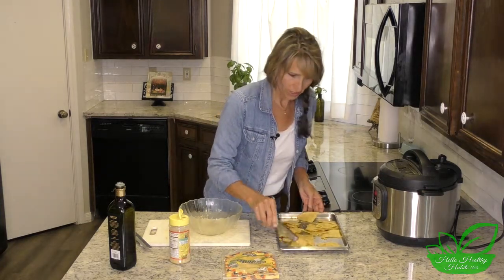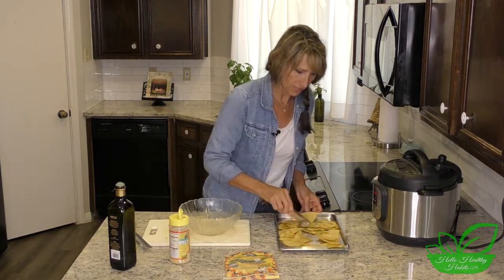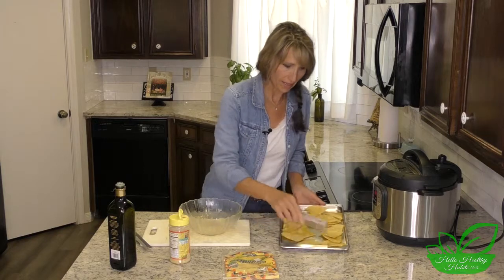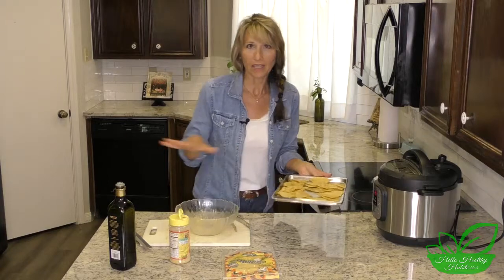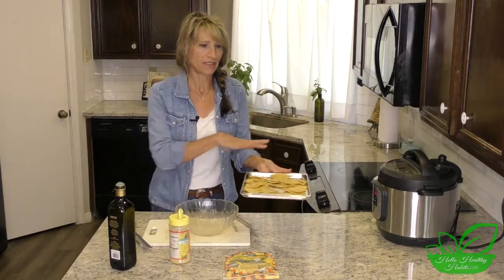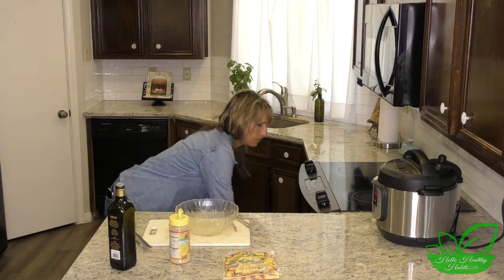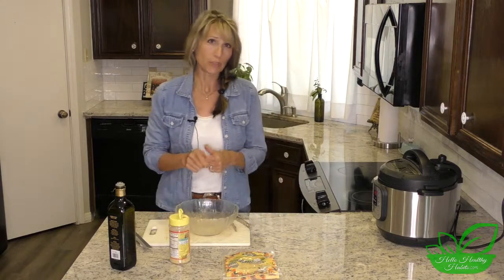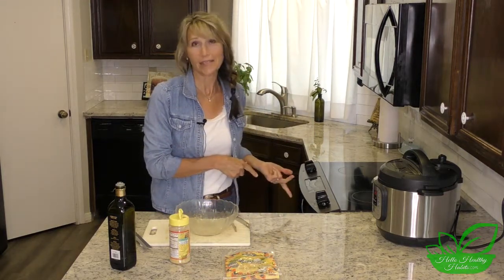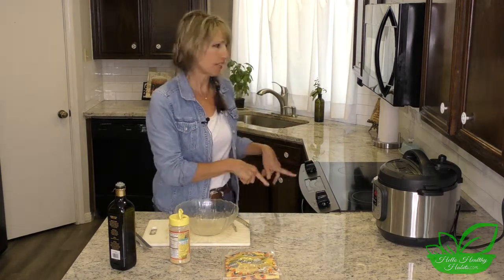You may want to make several sheets of these because they are yummy. We are going to put these on the side of a veggie chili that we're making, so this is about enough for two for that recipe, but you may want to get a couple of cookie sheets out and make more. We're going to put that in the oven now for about 12 to 15 minutes, and about halfway through it would probably be a good idea just to stir them. We'll have those out in just a minute.